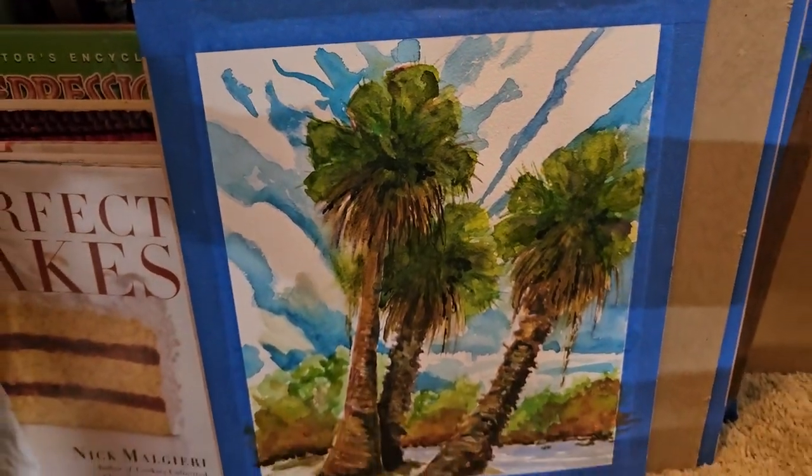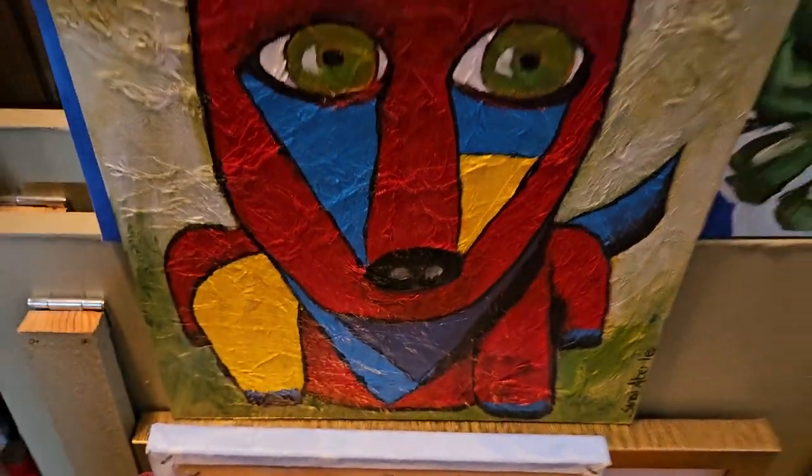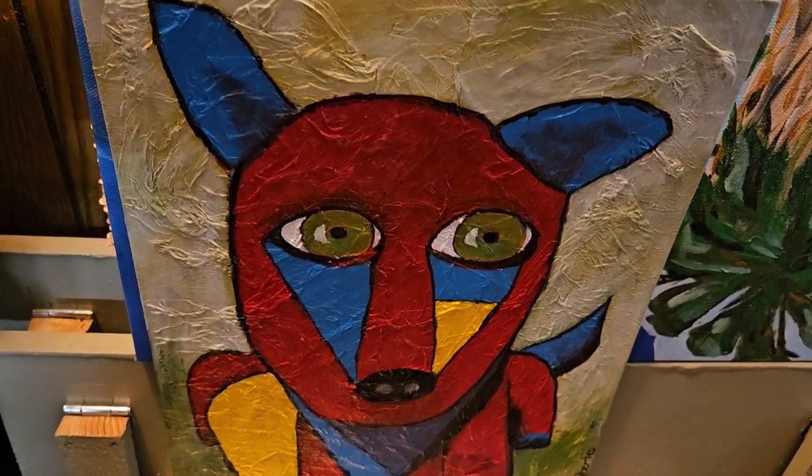I am still doing some painting — that's a watercolor — and I took a short class on abstract. So this is my abstract dog. I did use tissue paper before I painted; I glued it on there so it gives it some really fun texture.